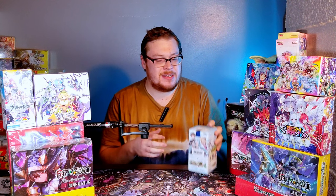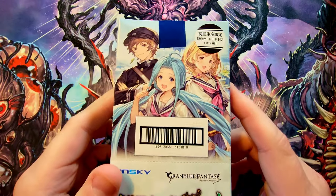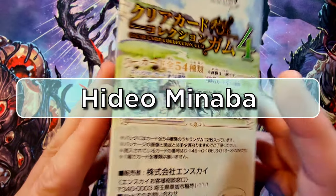Welcome back everybody, it's time for another booster cracking. Today I got a really cool special little box that I've been dying to crack into. This is from a video game, manga, and TV show called Grand Blue Fantasy, and the artist in this set — I mean, he's just an amazing artist. I've always been such a huge fan of his work.